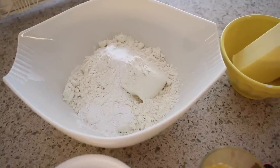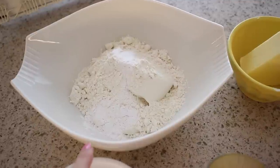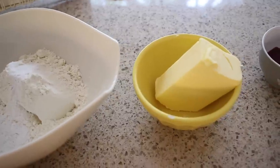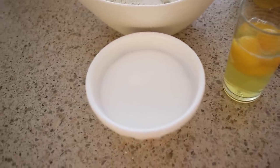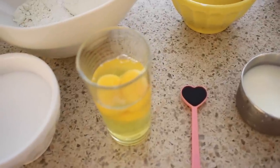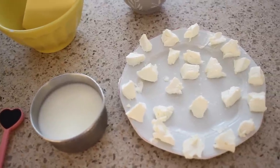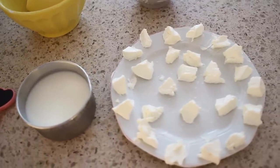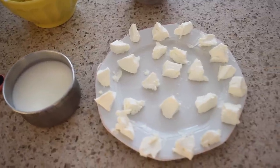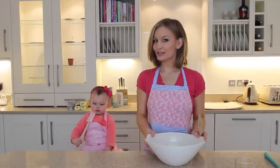To bake the cupcakes you will need two and a third cups of all-purpose or plain flour, two and a half teaspoons of baking powder, and half a teaspoon of salt. You will also need one cup of butter, one and a quarter cups of sugar — I use caster sugar — three eggs, one teaspoon vanilla, two-thirds of a cup of milk. Here I have 24 little pieces of cream cheese: you'll need about three ounces, cut into squares, and two tablespoons and one teaspoon of strawberry jam.